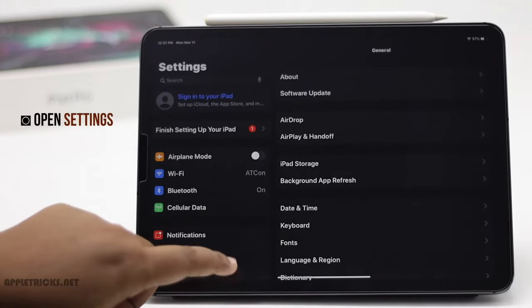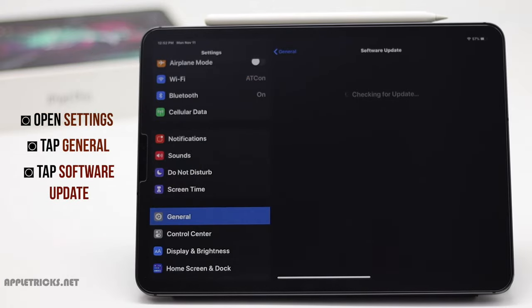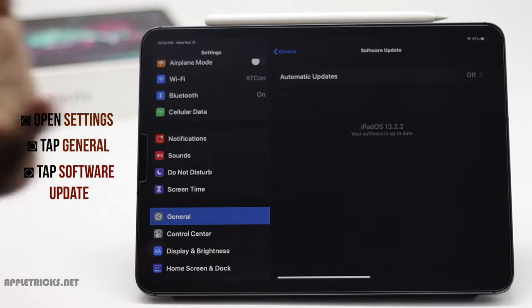Open Settings and tap General, then tap Software Update. Check if you have any updates or if it's running the latest iPadOS. If it is not, then update it.